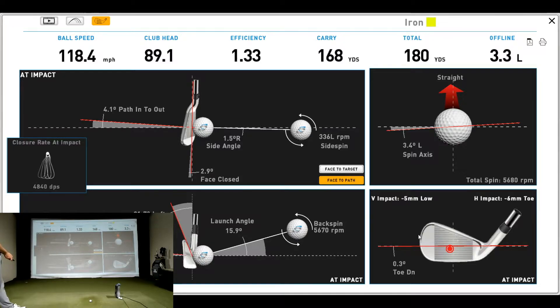Looking at the strike point, the club head hit about 5 millimeters low of center and about 6 millimeters toward the toe — not far enough off to be a long-term concern. I delivered the lie angle at 0.3 degrees toe down. The unique factor with Foresight Sports is that we can get the dynamic lie of the golf club and where the ball hits the face as a numeric number, not just a spot on the face marked by paint.